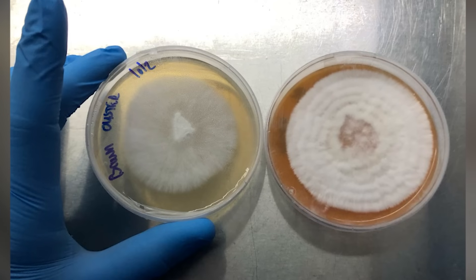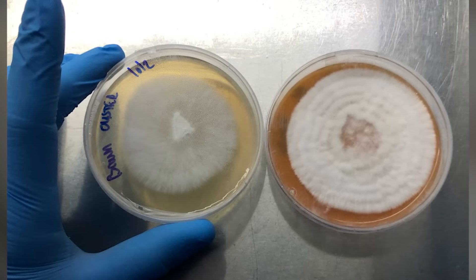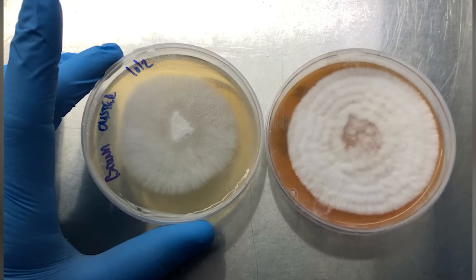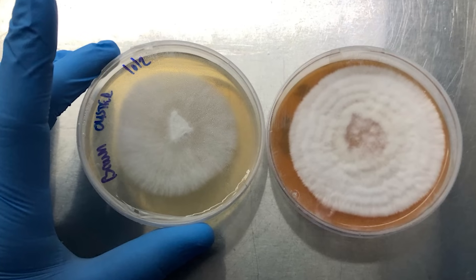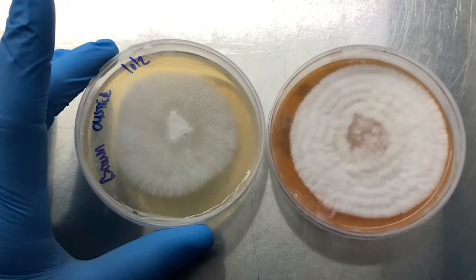This causes confusion for the culture, can affect its health, and it's not maximizing the growth rate, which is really important when you're in production. If you notice these rings forming on your culture, you should consider getting yourself an incubator.